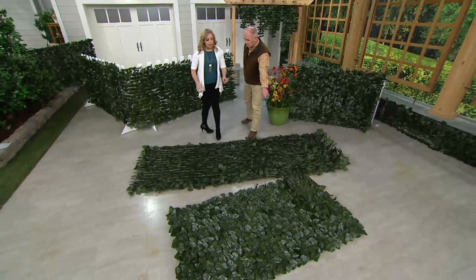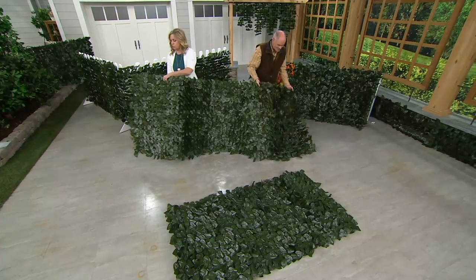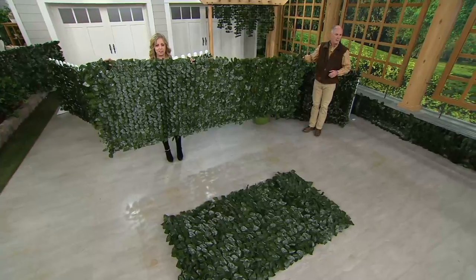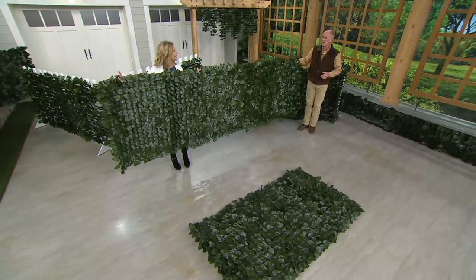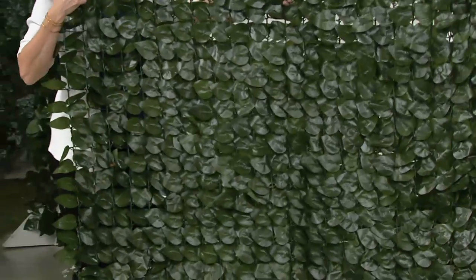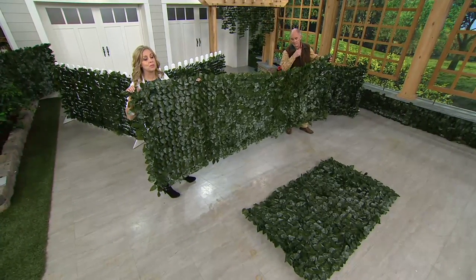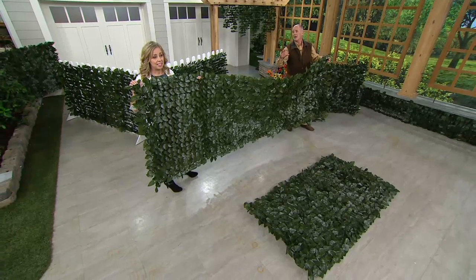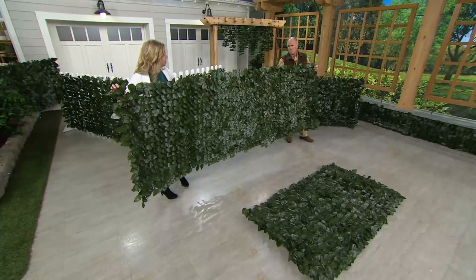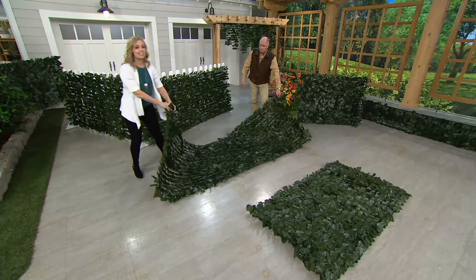How many leaves on the six foot? Over 1,100 leaves on the six foot. That's just amazing. I'm standing behind this one with my white sweater on — you're not seeing too much of that. I have yet to find something that has this much coverage in an ivy privacy fence. A lot of them, you just see the grid and then the leaves. On ours, you see the leaves, which is what you buy it for in the first place. Well priced, beautifully done, smart idea.